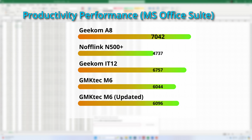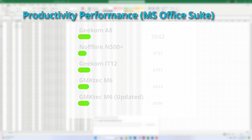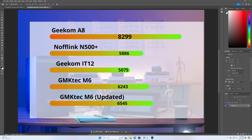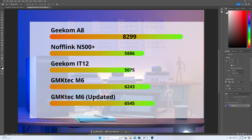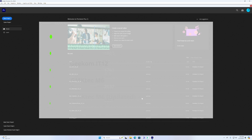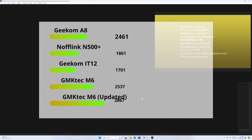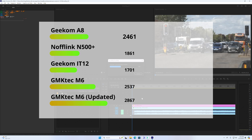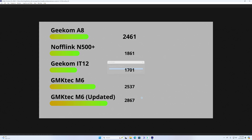We also see that updating the M6 led to a higher — yet, spoiler alert — quieter score. In the Puget Photoshop test, the M6 crushes the more expensive S500 and IT12 minis, while falling 21% behind the newer and high-end A8. Here we see a more significant 5% gain after updating. Now, here's a surprise: in the Puget Premiere Pro video editing test, the NookBox M6 bested them all, even outscoring the A8 by 16%. I ran these tests three times and it's not a fluke — it has to do with how GMK Tech fine-tuned the 6600H.